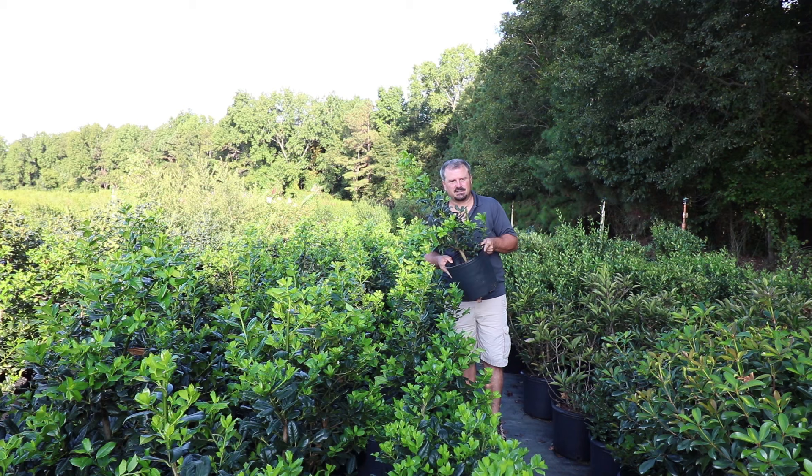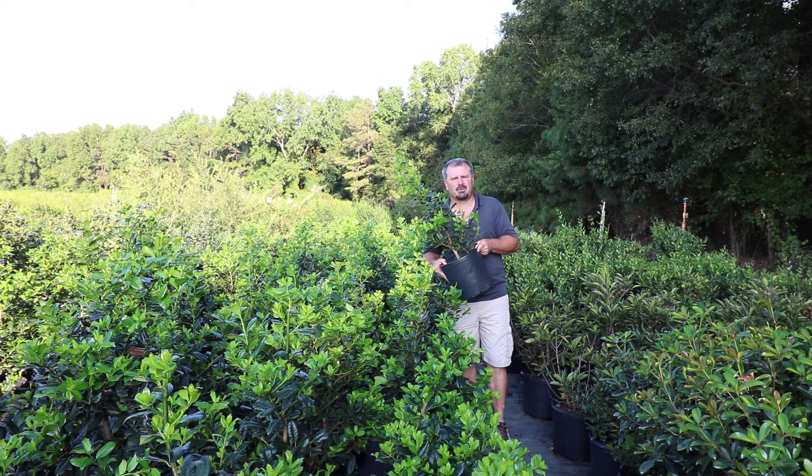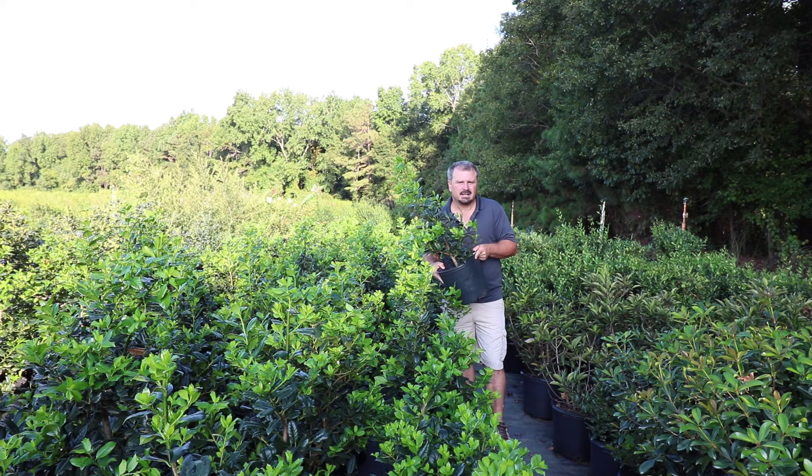Nellie Stephens makes a great screening plant. People say the spacing should be 4 to 6 feet — 4 is way too close, 6 is the right number. You could probably even go 8 feet apart if you were going to be in the house you're in for a long period of time.